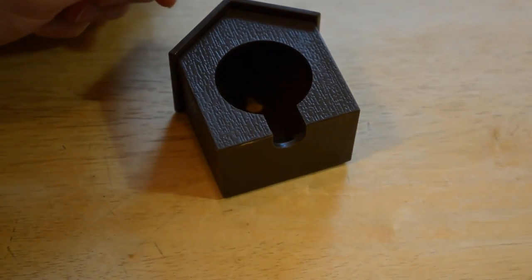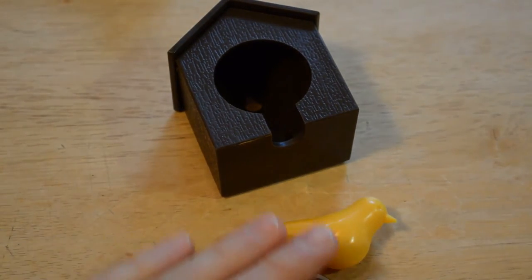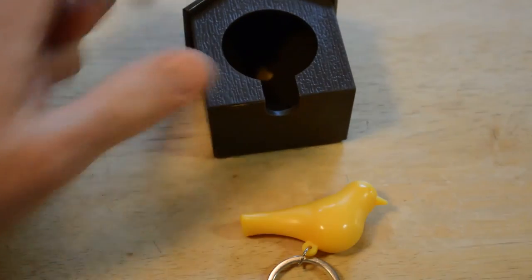I'm gonna blow on the whistle and see what kind of sound it makes. So that's actually — I wasn't expecting it to be a really good whistle like that. That's a loud whistle.